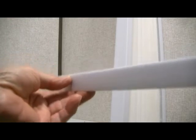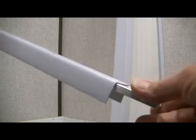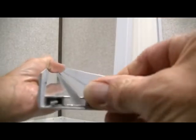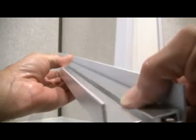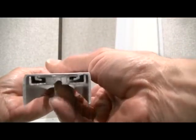Our top piece is actually two parts — I'll cut this down to the length I need. You've got the plastic cap here, and inside is an aluminum piece that runs the whole length. Your shower curtain will go inside the track here, and the aluminum will give you a little bit of strength. It will go in just like that at the top.